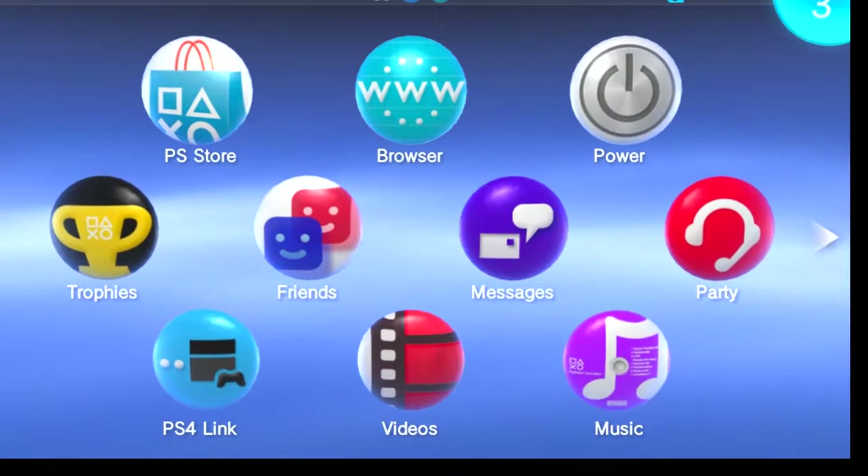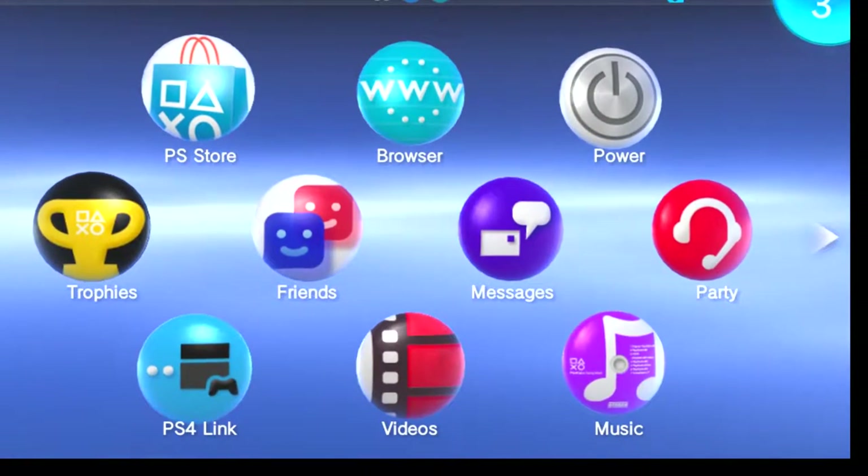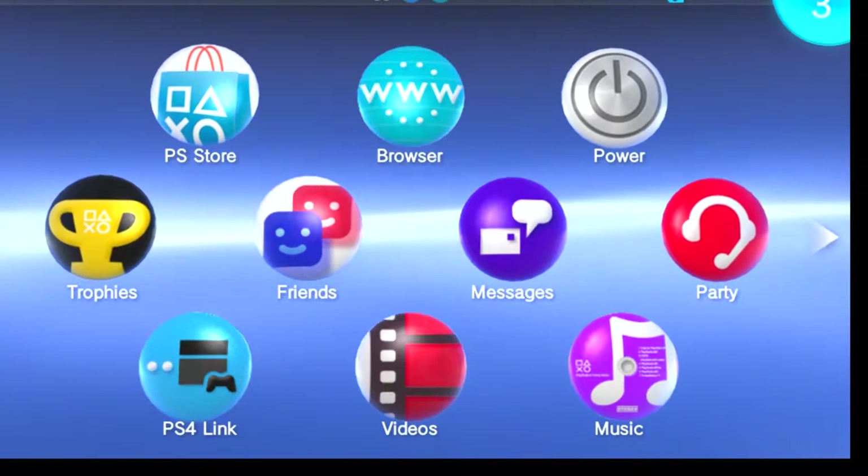What's going on guys? It's the Beastly Gamer here. Welcome back to the channel. Today I want to do a quick tutorial on how to jailbreak your PlayStation Vita or your PlayStation TV.